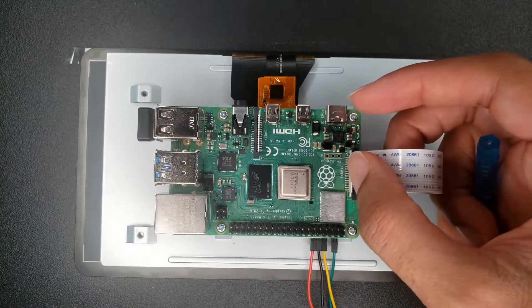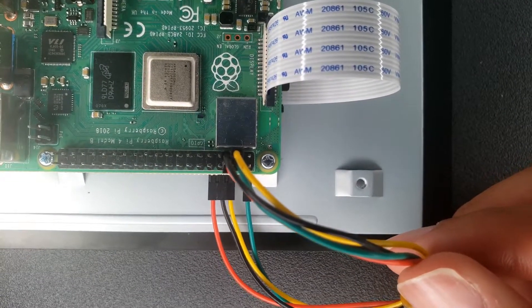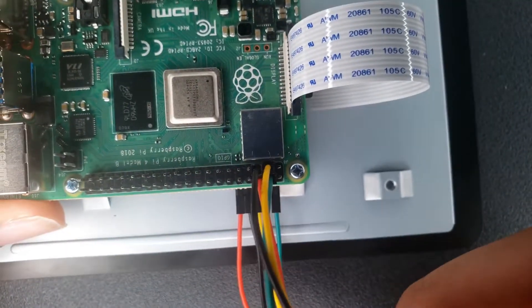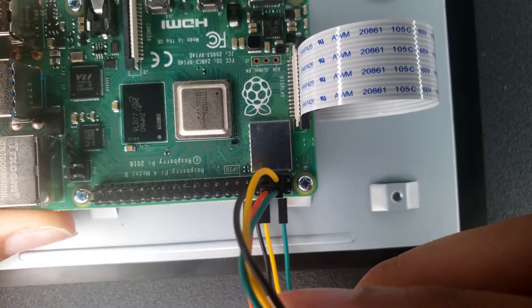This is basically how the wires are connected. As you can see from the bottom and from the top, it's connected in the form of a box.